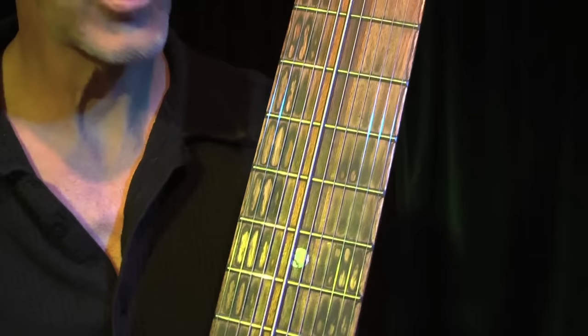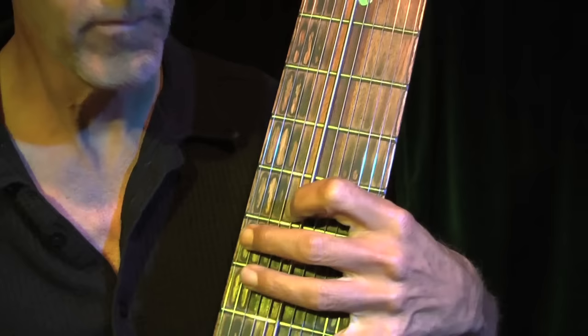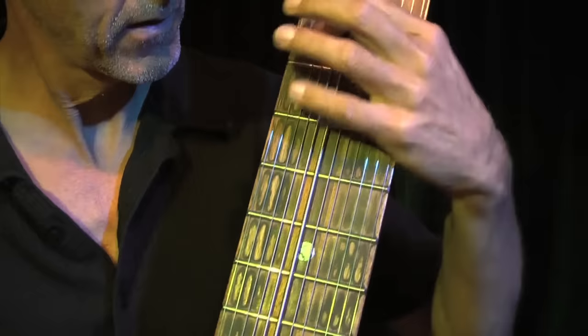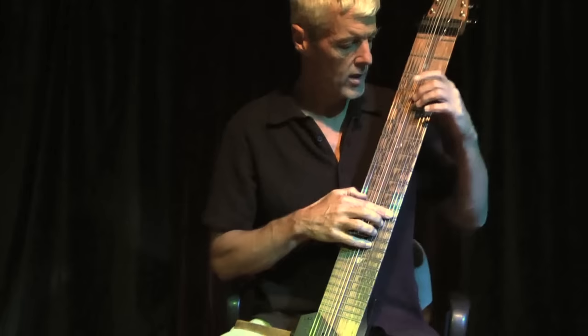That means the pitches are going up a lot faster between the strings. This allows you to play regular bass lines, or you can play bass notes and chords at the same time. This gives you a lot fuller sound because you're actually playing two parts with the left hand. That should give you a basic idea of how the Chapman Stick works.